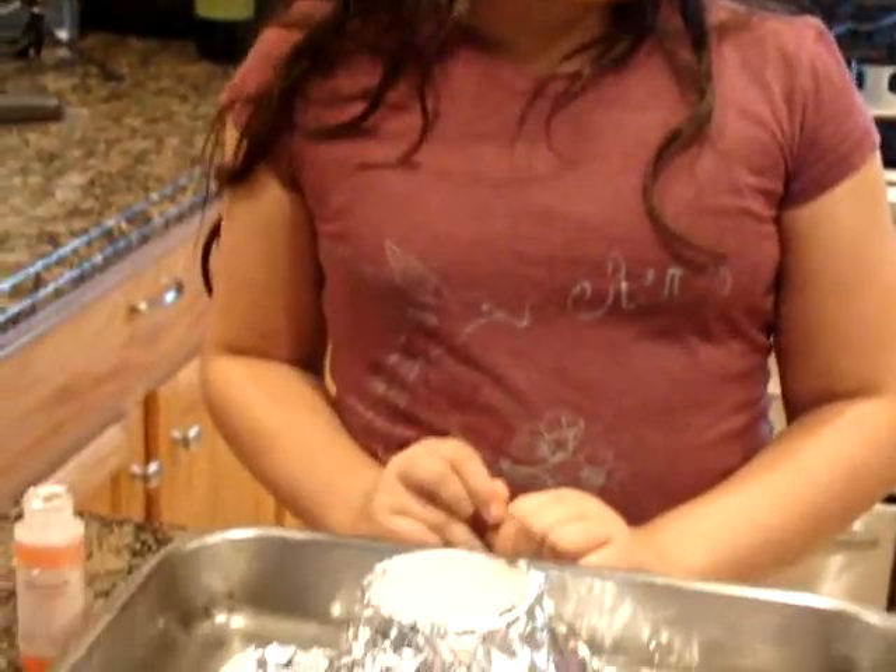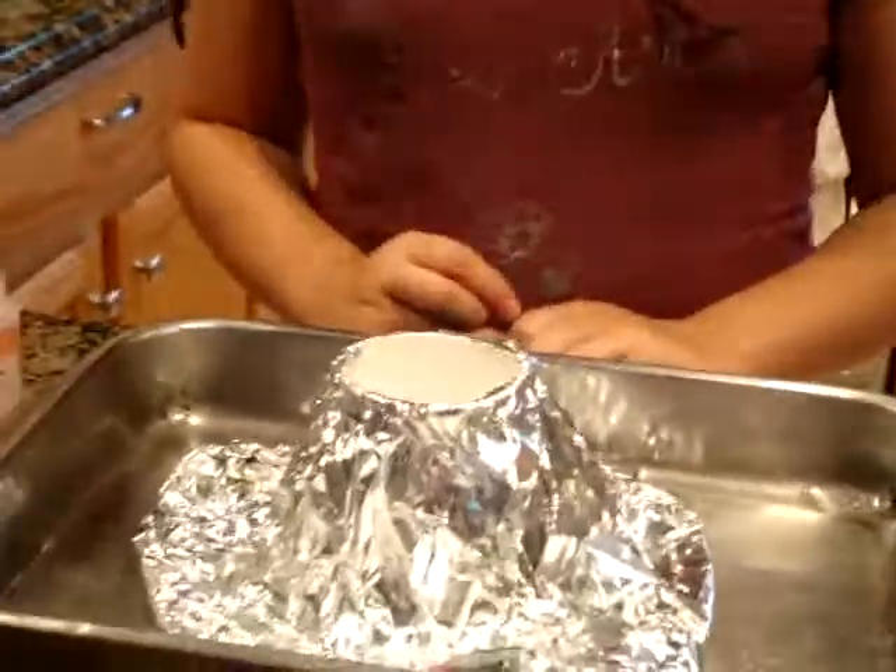What are you doing? I'm making a volcano. To make the volcano you have to have a cup that you do not need anymore, a paper plate, and a big tray because this project is very messy. You also need aluminum foil, and you have to put the aluminum foil around the plate.